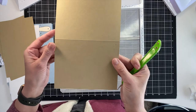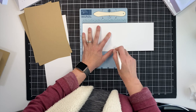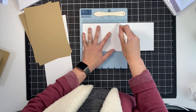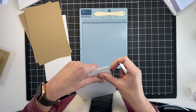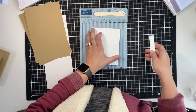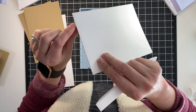I rarely pull the Cutter Pillar out for just one card, but if I'm scoring a lot I use it. For folding cards, I'm going to use the Score Buddy and a bone folder from Lawn Fawn — it's a little heavier duty and I still get a good crease. But when I fold, I'll show you in this freeze frame how I tend to get little torn edges right here.